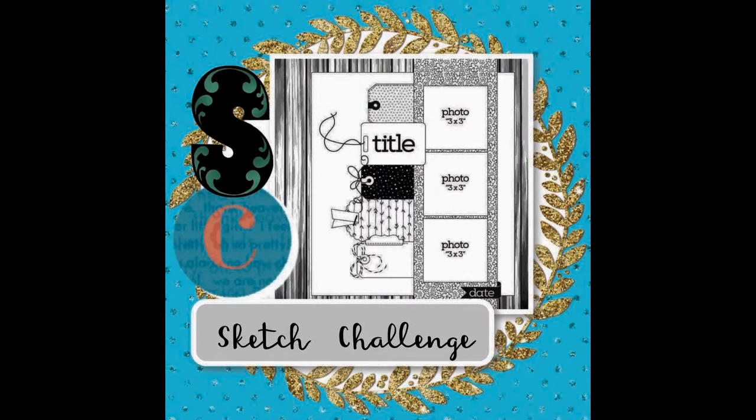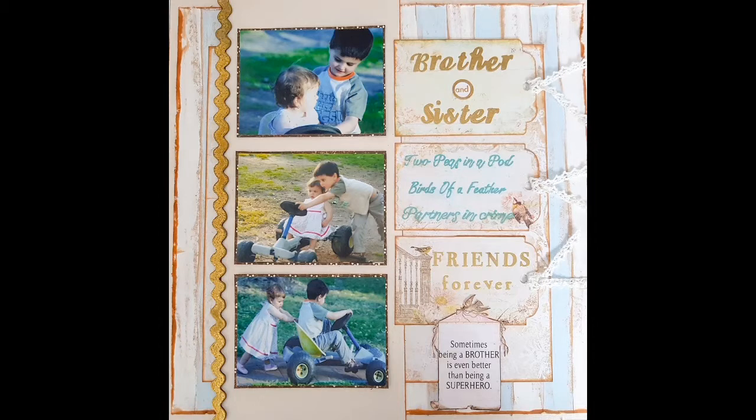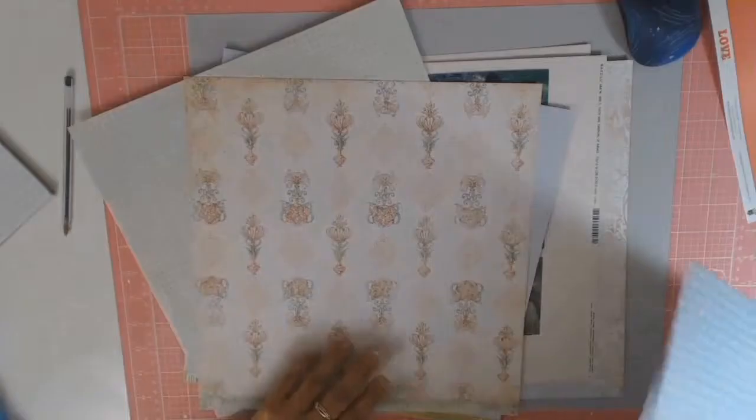Welcome back everyone, it's Sylvia from Aussie Scrapper and today I'm participating in the Scrapping Clearly sketch challenge for the month of July, and this is what I came up with.